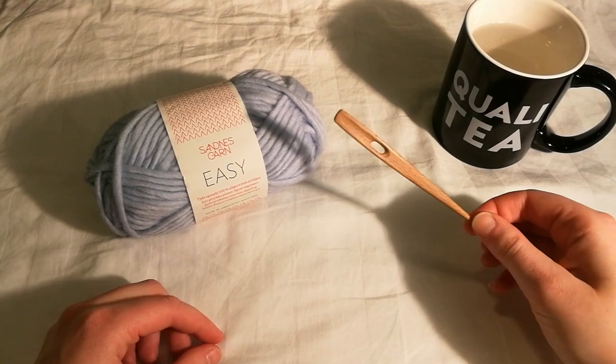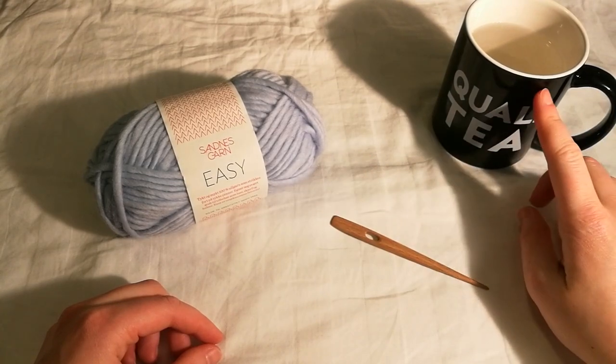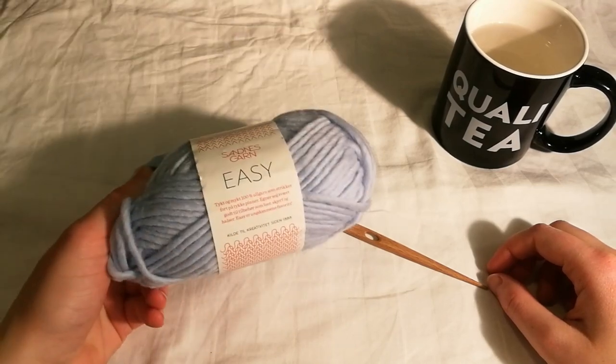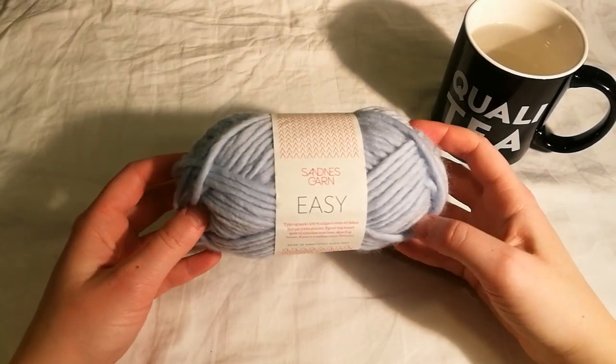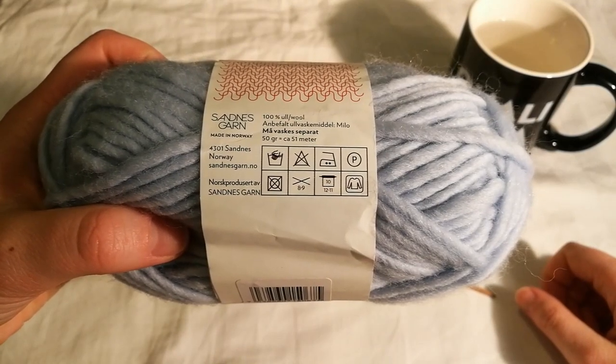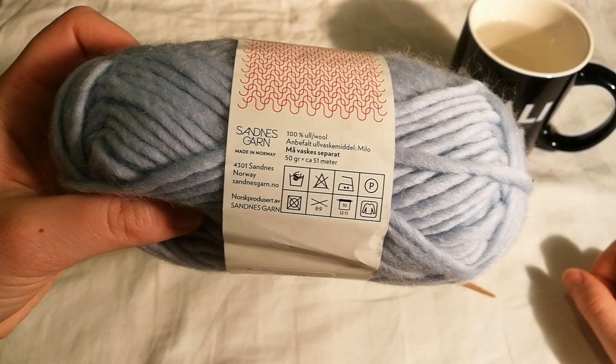For this hat you will need a nålbinding needle or just a big needle, some water and some yarn. You'll probably need two of these. I'm using the Easy Garn from Sunless Garn and the weight is about 50 grams equals 51 meters. It's a hundred percent wool and easy to felt.